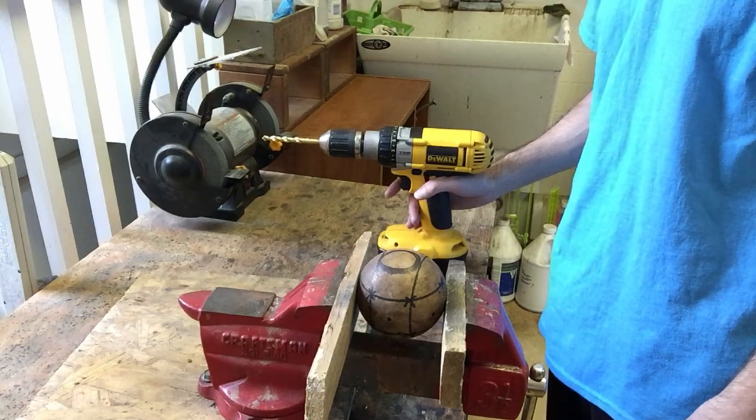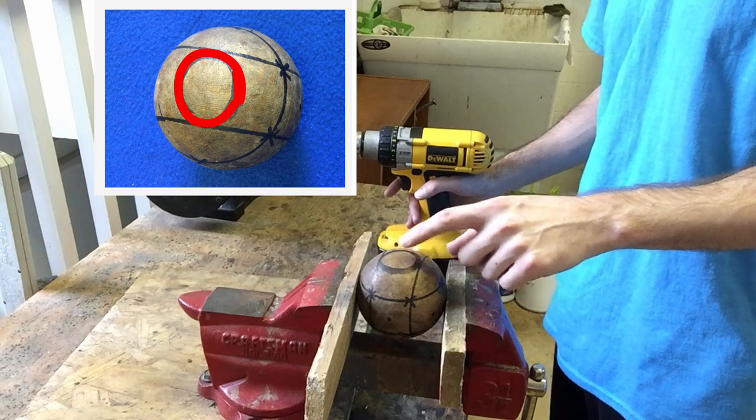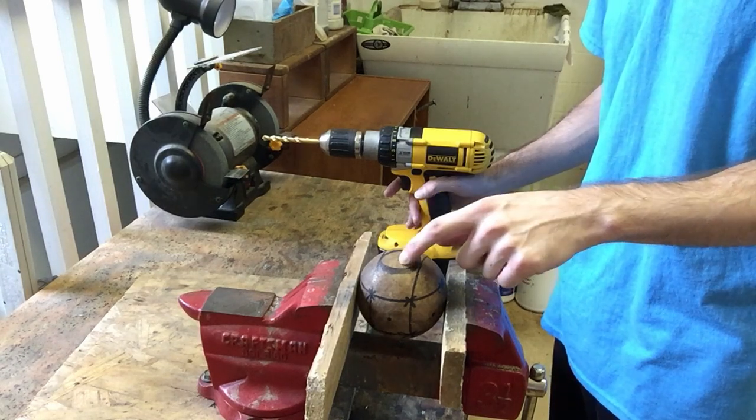Once you get yourself all set up, you're going to drill a hole right here for the handle to go in. I'm going to start with a smaller drill bit, and as time goes by I'm going to use a bigger and bigger drill bit until my handle is able to fit into that hole properly.